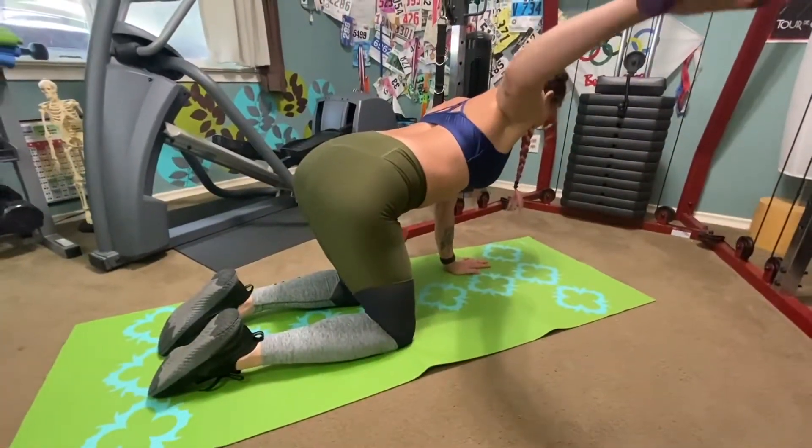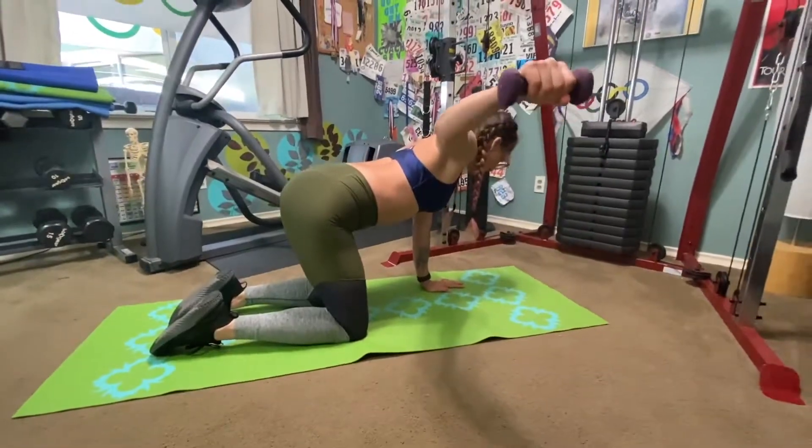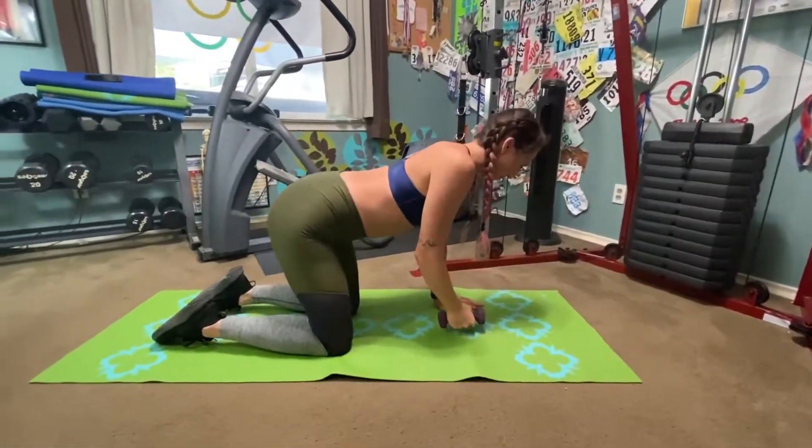Up, no higher than the shoulder. Maintaining nice back retraction. Squeeze your shoulder blades and keep those shoulders down.